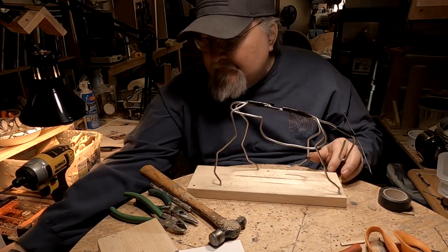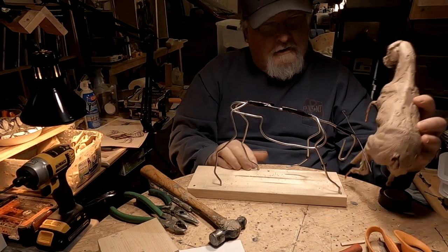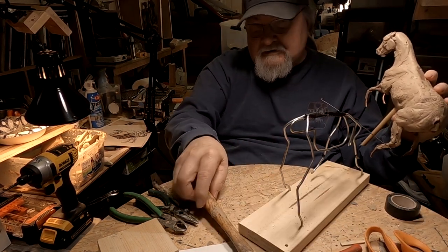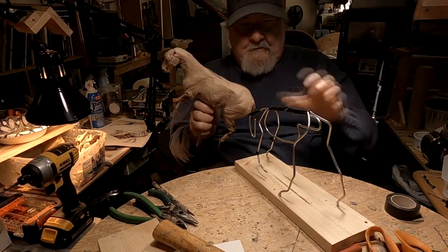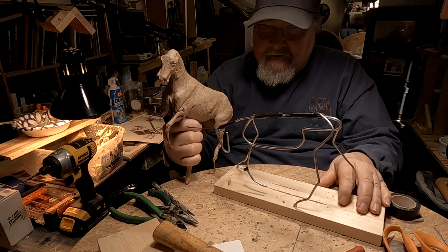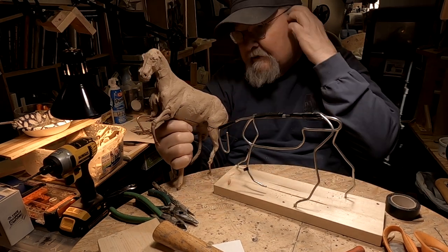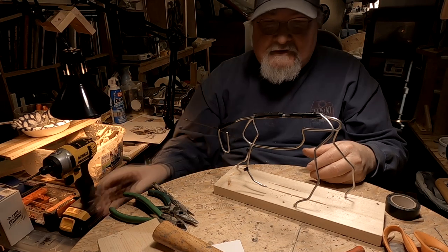Now I'm going to probably have the horse in this position, and I'm going to have him kind of twisting away from the steer. It's going to be hard to see right now because it's just a wire frame, but I'm thinking about having the horse rearing up, with his head coming over and the horse's body actually twisting a little bit. That's the idea.